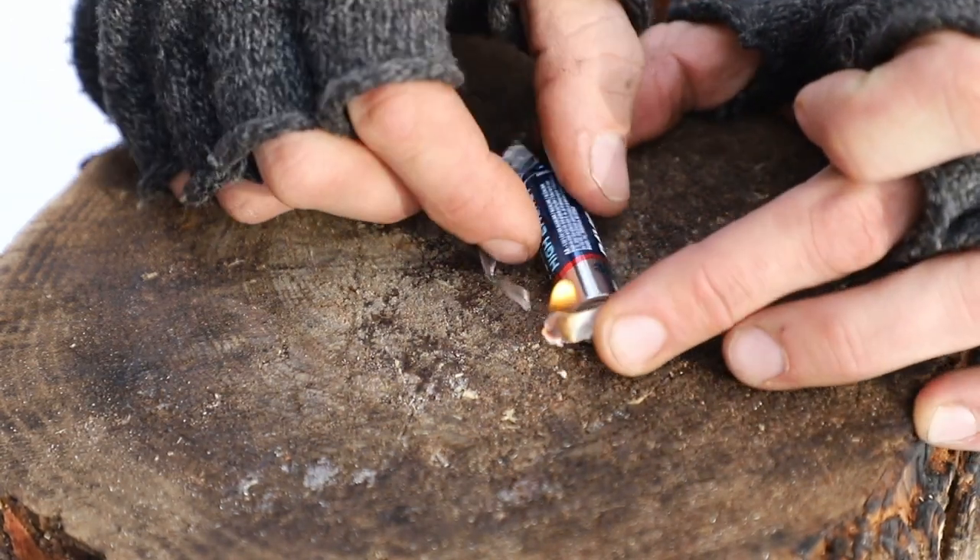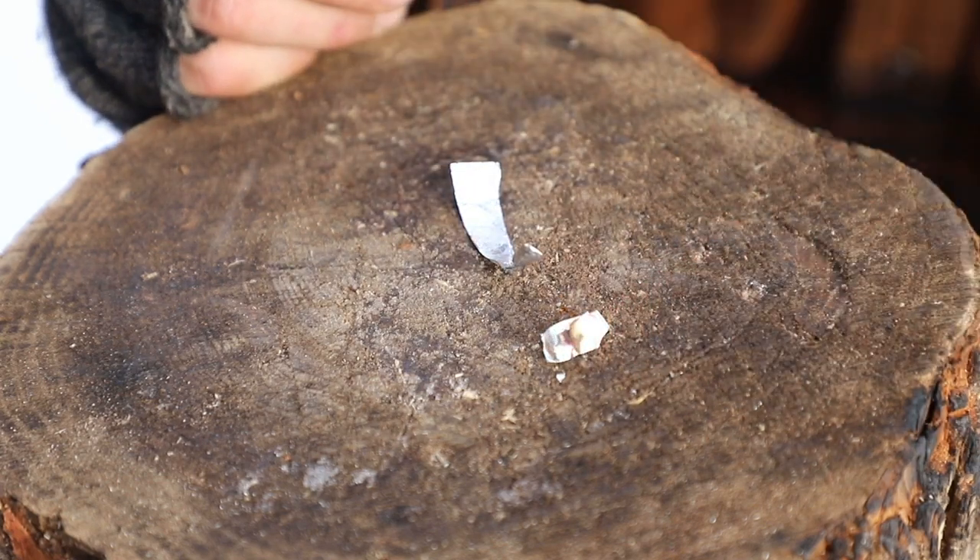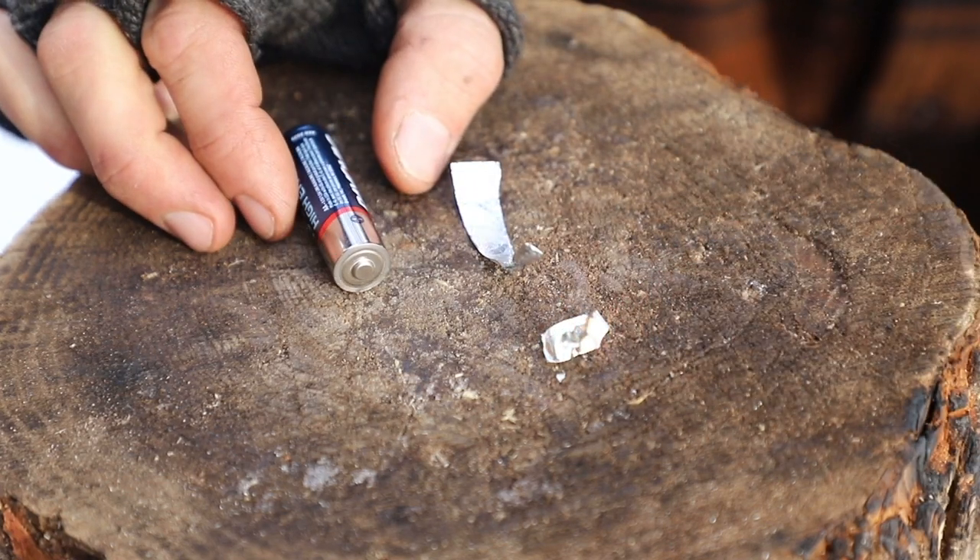And there we go — we have an open flame. Now that flame didn't last extremely long, but we still achieved fire. Look at that — bubble gum makes fire.